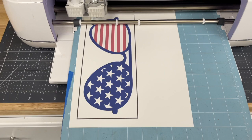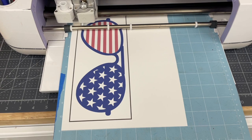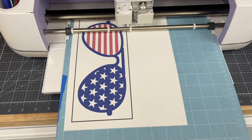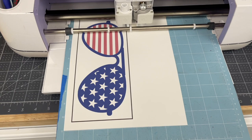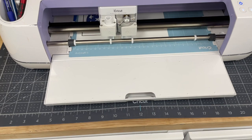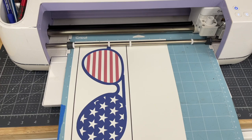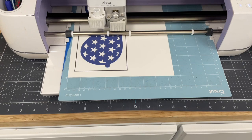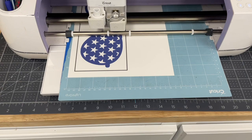Now if you haven't used the print then cut feature before, what the Cricut is doing right now is it is reading those grid lines along the outside so it knows exactly where our design is. Now I have run into it where it does not read those lines, and the biggest thing I've learned is the lighting. If you have a problem with yours reading, you can always put a little flashlight in there to give it a little bit of extra light so Cricut can see it. It's going to go through and do the cut.